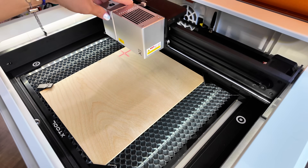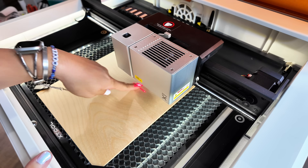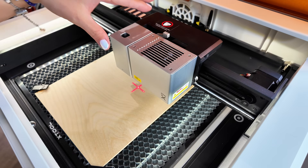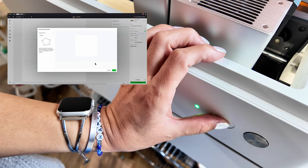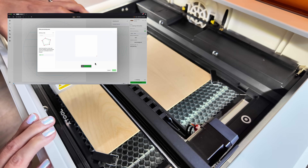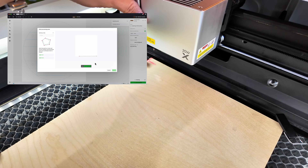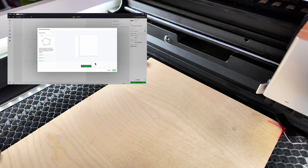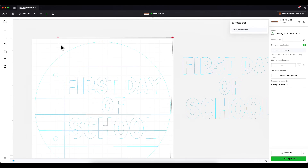I'll take the laser head and come down to the bottom-left corner first. You see this little red aiming tool — put the corner on the corner of your material, then press the white button. Move the head to the bottom-right, press the white button; then top-left, press the white button; then top-right, press the white button. When done, press End Marking on your computer, then press Done.